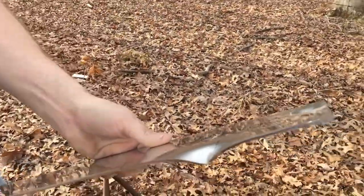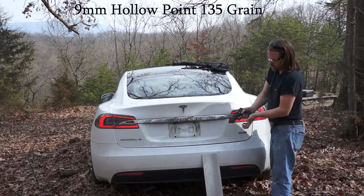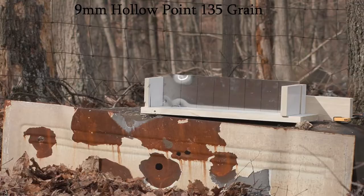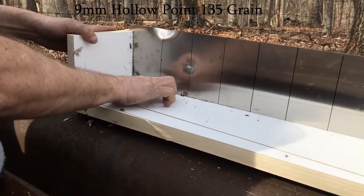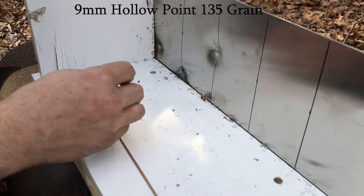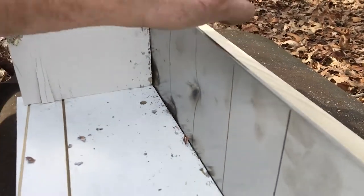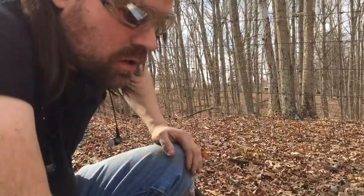Full metal jacket. This here is critical defense 9mm hollow points, so we'll give that a go. That's a nice impact there. We got bits and pieces stuck in the wood, off to the sides — this is all from that critical defense. It definitely blasts apart into bits and pieces. You can see two rounds. 9mm doesn't really get through that at all.